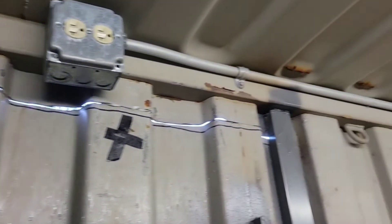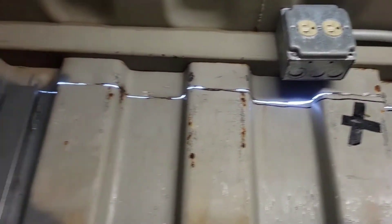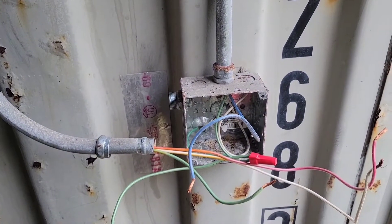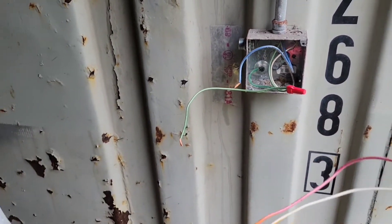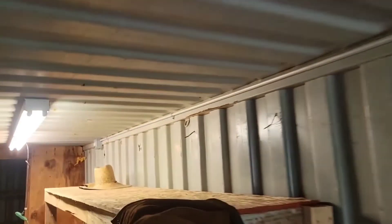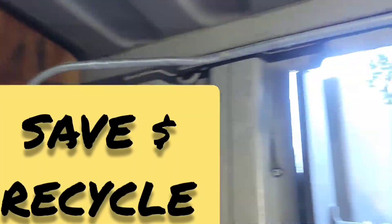My container already came with conduit, outlets, and fluorescent lights. I'm going to add some circuits to tie all that into this box. I unhooked it, took out the switch, undid the wire ties to pull it out, and my hope is that now I can use this piece of conduit going up.